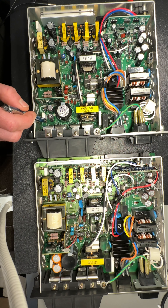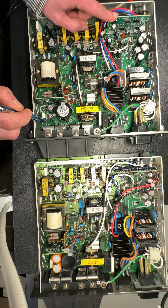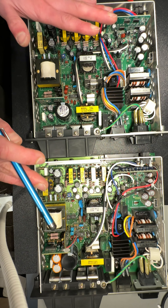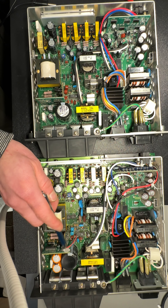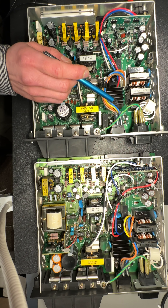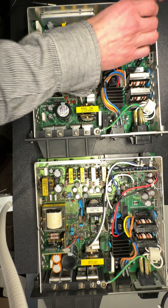I noticed this: the A has got gold test points, the D doesn't — they're silver. You can just make out the difference around one of these resistors here.